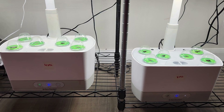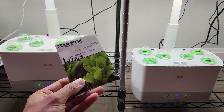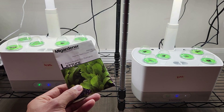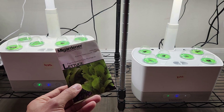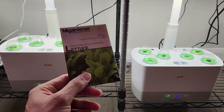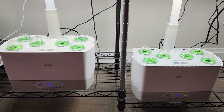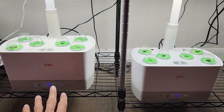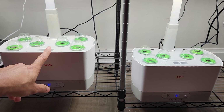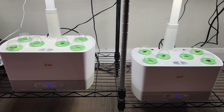In the first experiment, I am using a Paris Island Koss lettuce. This is a very successful lettuce variety for all my hydroponic systems and one of my favorite lettuce varieties. So I am going to run the experiment on this lettuce variety. With that, I just started these two gardens — I placed three seeds in each pod and I am using all six pods in each garden.